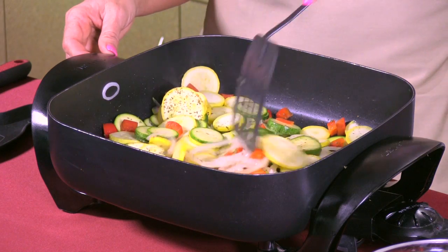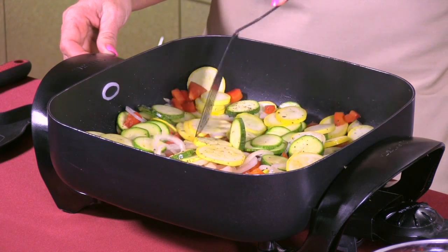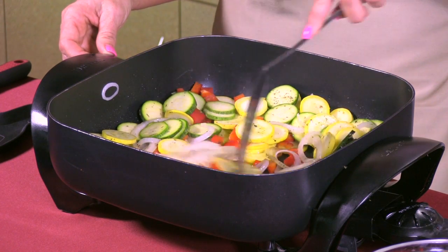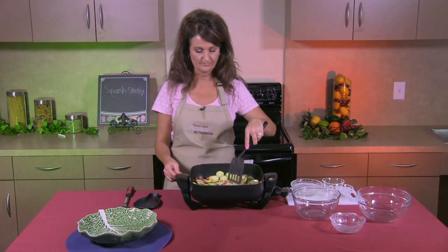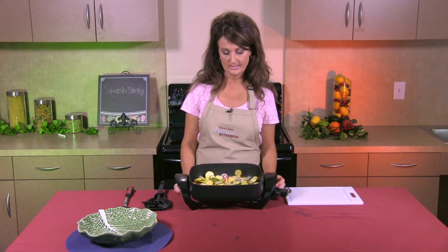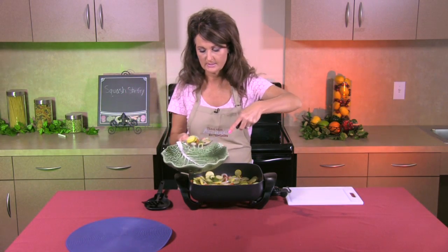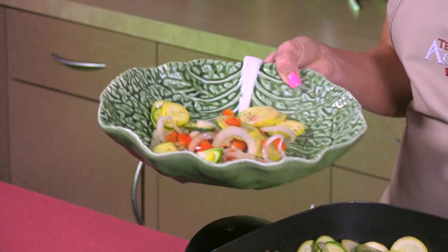That smells really good and it's starting to cook very nicely. We're going to let that sauté for about three to five minutes until it's all crisp tender. We don't want to overcook this dish because it takes away from the color and the taste. Our squash is now cooked for about five minutes, it's crisp tender, and it's ready to be served. This is a really nice dish that you can serve with Italian food or pair it with some beef or chicken.